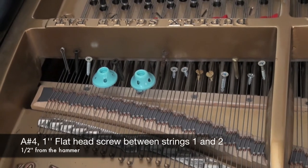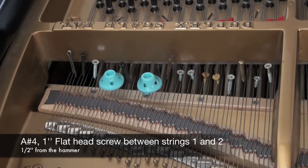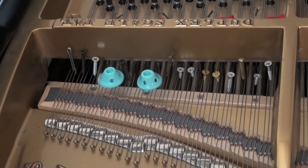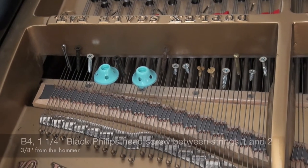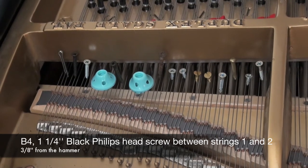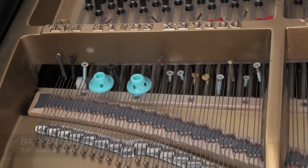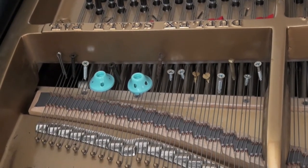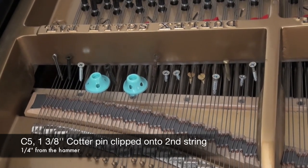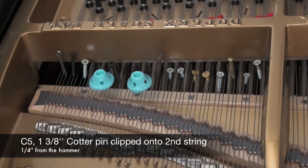A sharp 4: 1 inch flat head screw, 1 half inch away from the hammer strike between strings 1 and 2. B4: 1 and 1 quarter inch black Phillips head wood screw, 3 eighths of an inch away from the hammer strike between strings 1 and 2. C5: a silver cotter pin, 1 quarter inch away from the hammer strike, clipped onto the second string.